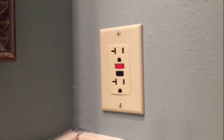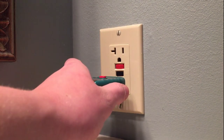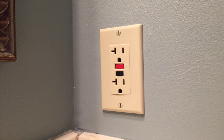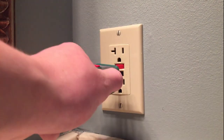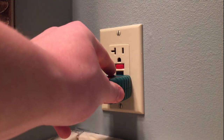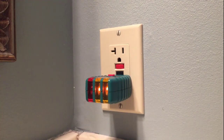So what's wrong with it? Well, it functions, as you can see, and obviously it has power to it, and other outlets that are connected to it also function and trip the GFCI. But here's the problem: when I plug my GFCI tester into it and hit the test button, nothing happens.